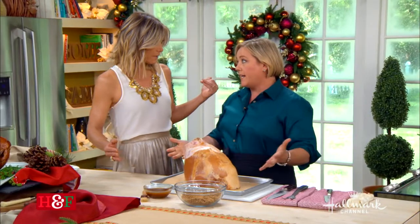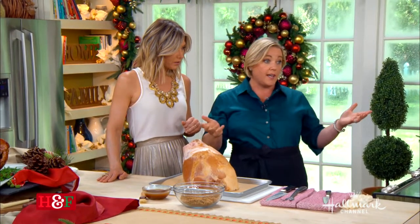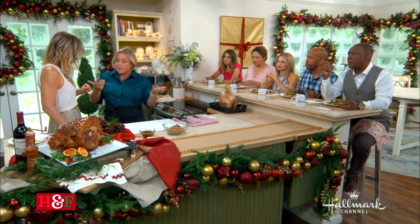Then we brine it. For four to twelve hours — the longer you brine, the more flavor you get. We're going to brine this in cider with some spices to really get some sugar and flavor in there. So into the fridge for up to twelve hours. Overnight makes it easy — do it the day before.